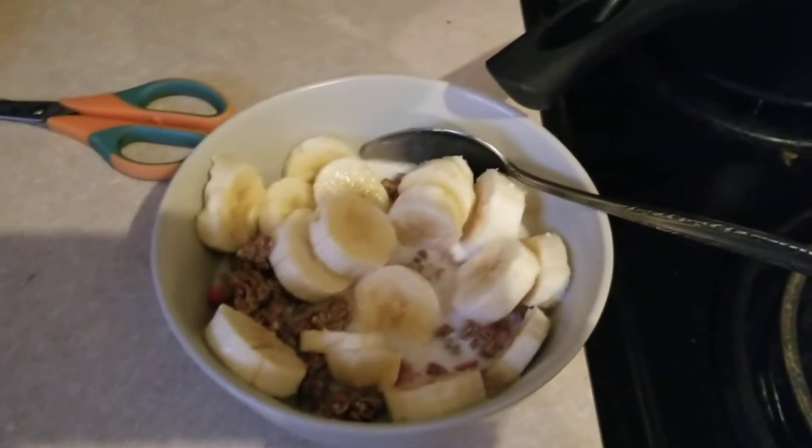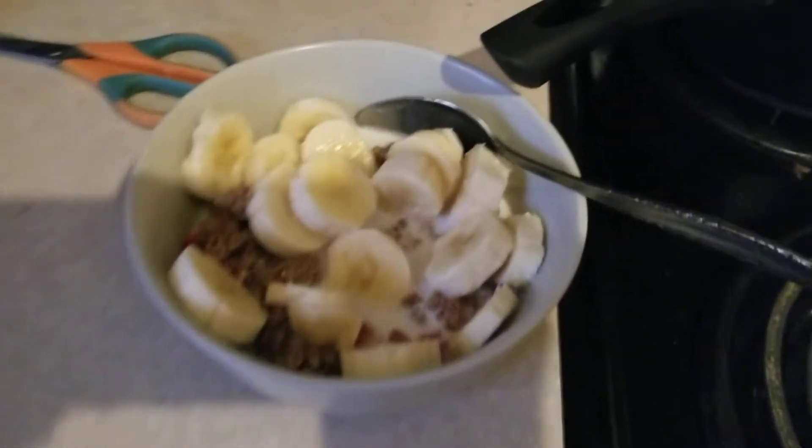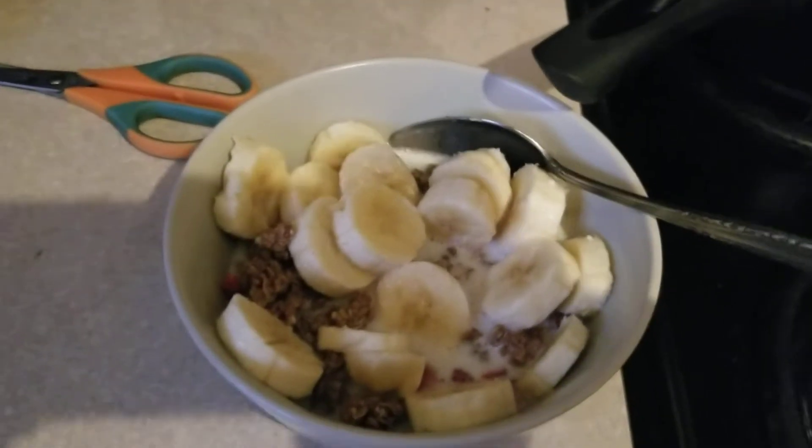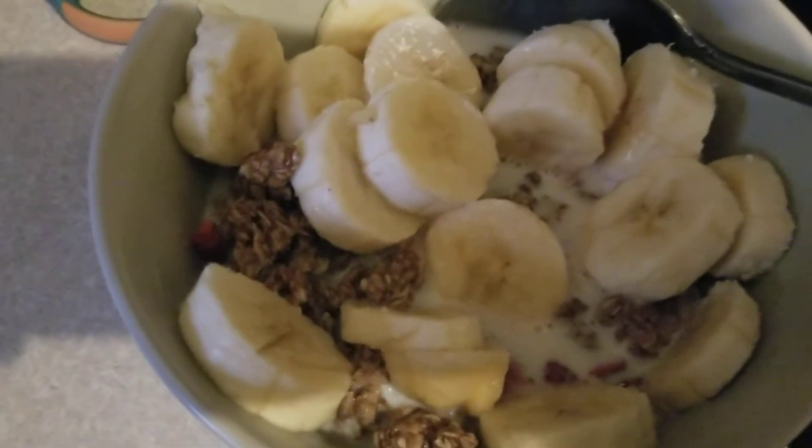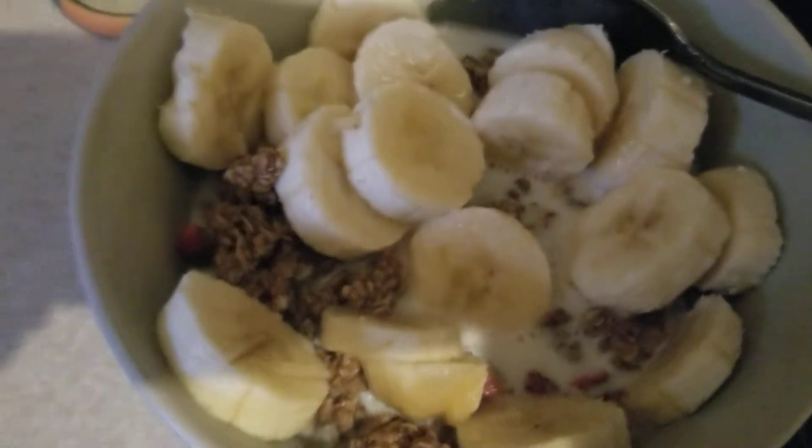Greetings everyone. So today I'll be showing you my breakfast recipe. So it is granola with bananas.